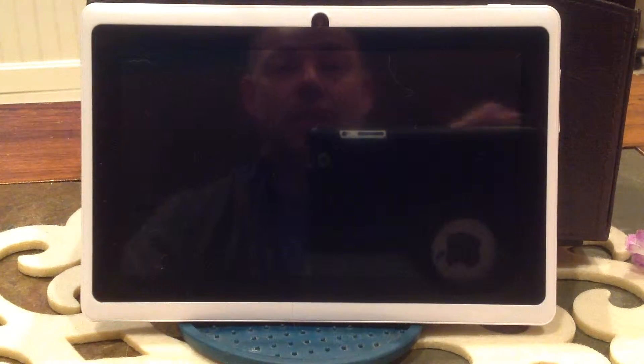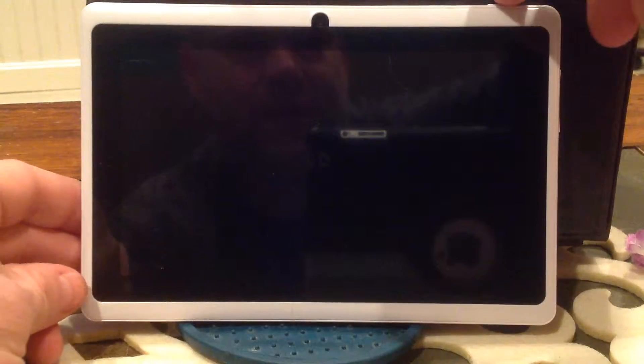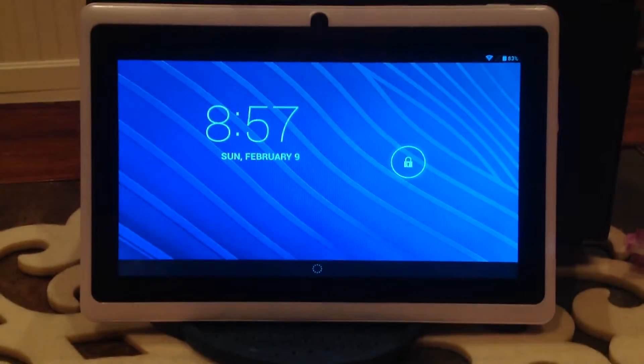Hola familia. I'm going to show you how the Android works — how does that work? Just a sec, I'm going to turn it on for you. Alright, this is the main screen.